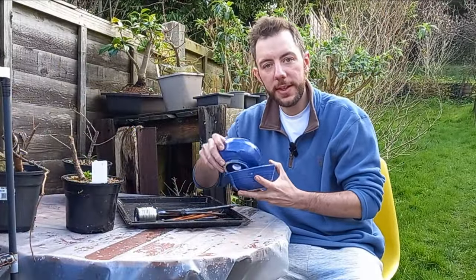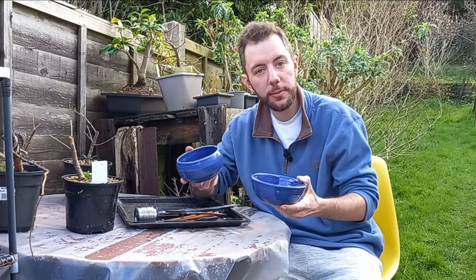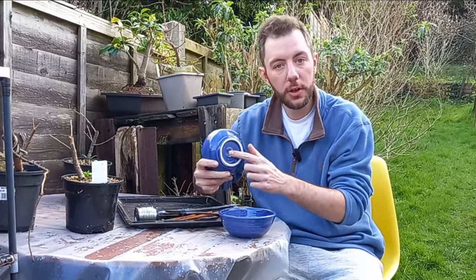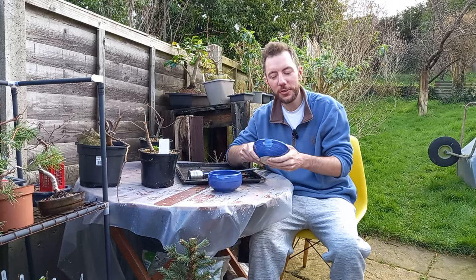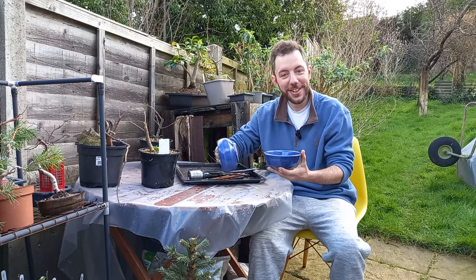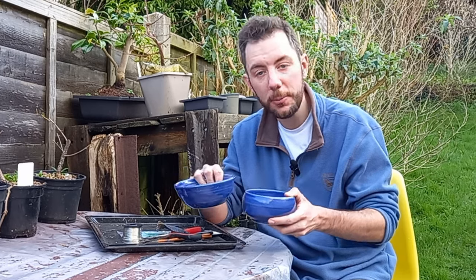I have two pots picked out that I hoped I'd be able to get these trees into. These are the ones I picked up from the local potter and I have drilled holes in the bottom. Somebody actually left a comment in one of my most recent videos saying these look like breakfast bowls, and I guess they do — but they also make fantastic bonsai pots.